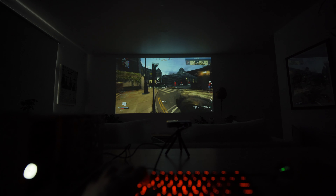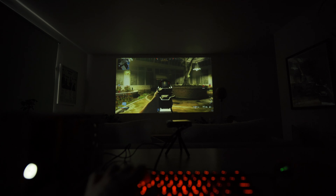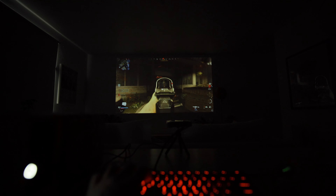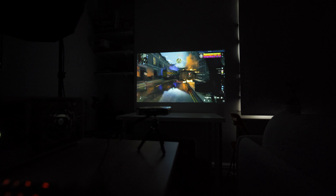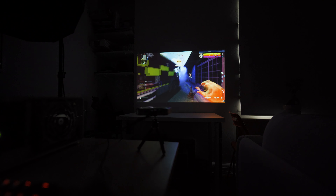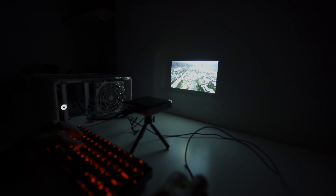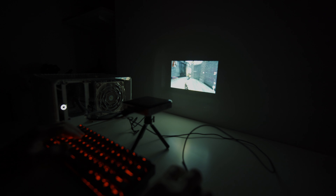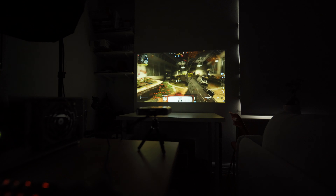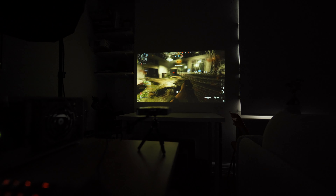Gaming, on the other hand, is not great — it's too pixelated and dark to pinpoint enemies in games like Call of Duty's Warzone. The lack of sharpness and brightness makes it difficult to make out details. For a better gaming experience, I'd recommend playing at 60 inches or smaller to get a brighter and sharper image. But I wouldn't recommend this for competitive gaming or any games requiring focus on high details or reading a lot of text, as it's just not sharp enough.